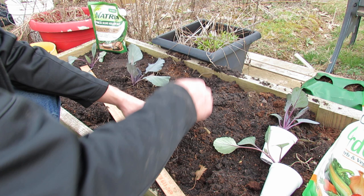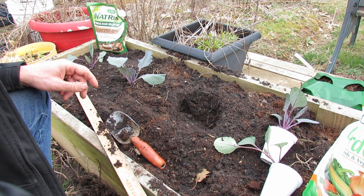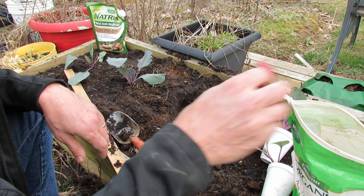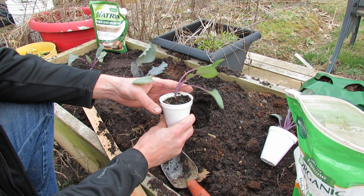What that means is the root systems can grow down really deeply and they don't compete with each other, so you can move them in a little bit more closely together. To get this started, I prepared and turned over my soil, loosened it up, and I'm just digging a planting hole at about 12 inches. This year I'm going to use all organic fertilizer — just one tablespoon into the hole. Mix it in well and that will be great to get the plant established and going.